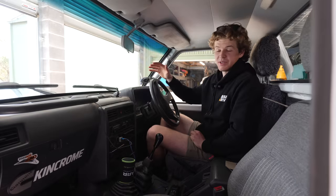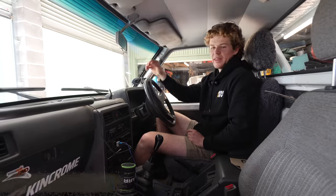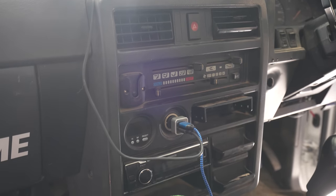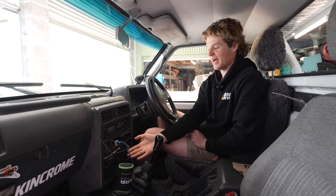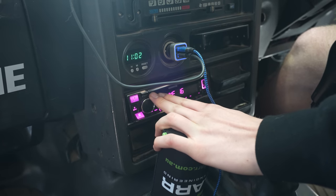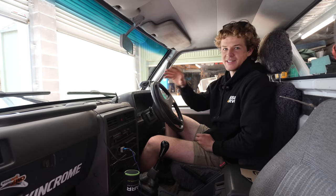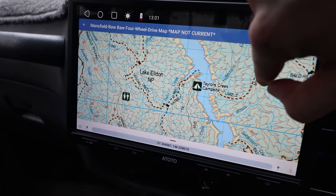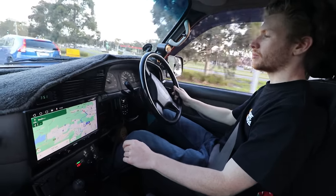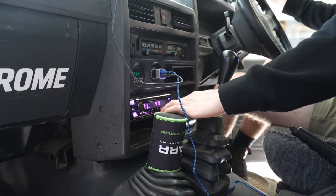The 90s four-wheel drives weren't really that flash when it came to in-car tech and audio, and the Patrol dash is no exception. It's very basic — pretty much your main component is your heater controls and it's got space for a head unit, or back in the day it would have been a cassette player. I want to modernize the inside of the Patrol with all the new creature comforts you see in cars these days — like a touchscreen display, sat nav, that sort of thing. But the Patrol dash in its current form doesn't really lend itself to that sort of use.